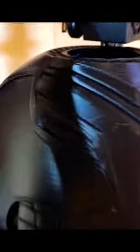Here's how I made my 3D printed Captain America helmet. First, I printed the whole piece on my CR-10. Covered it in wood filler and sandable primer, repeat several times.